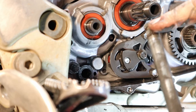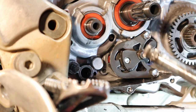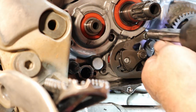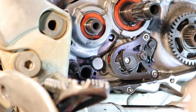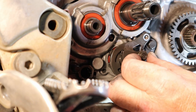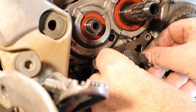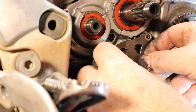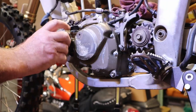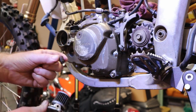The shift shaft sticks out the other side and your foot shifter goes on it. There's also a shim on this one — we'll put it right there on the shaft. There's another paper bag to put those parts in. There's a collar right here — make sure that does not get lost. This has pawls in it that actually do the shifting; don't lose the spring.